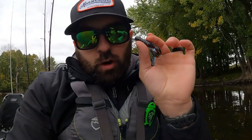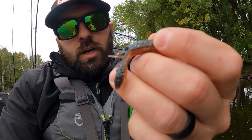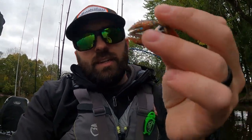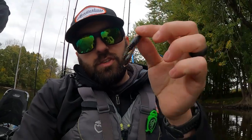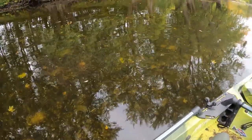Two other Z-Man baits I love: first is the Finesse Craw — I actually caught my two biggest fish of the day on this one in Molten Craw color. The flashy orange bottom seems to be matching the hatch pretty well and they're keying in on it. It has little tiny defensive claws but they're so small they don't pose a threat, which is cool. That's been getting bites too.